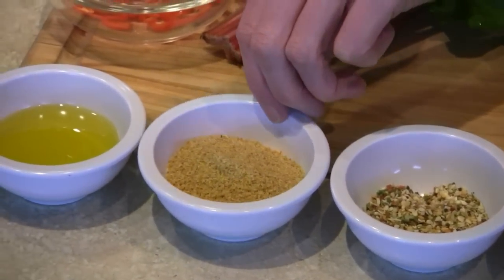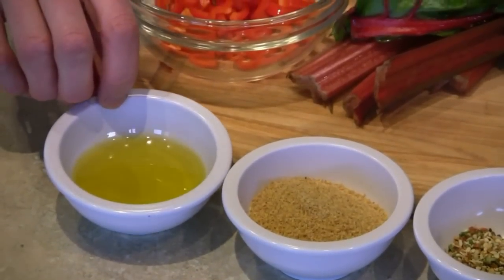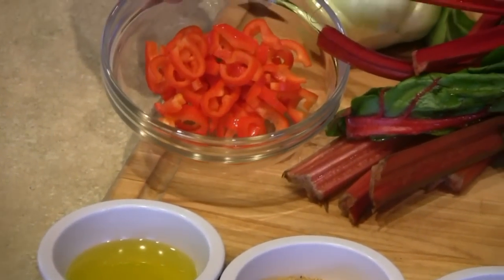This is two tablespoons of flax meal, and about a tablespoon of olive oil. And we'll add some red bell pepper.